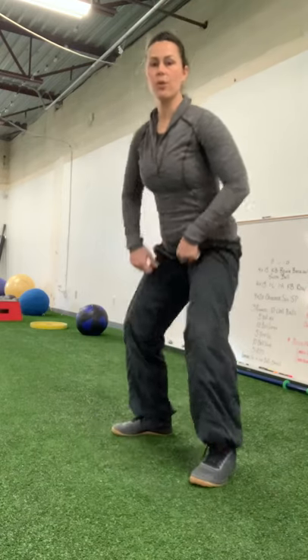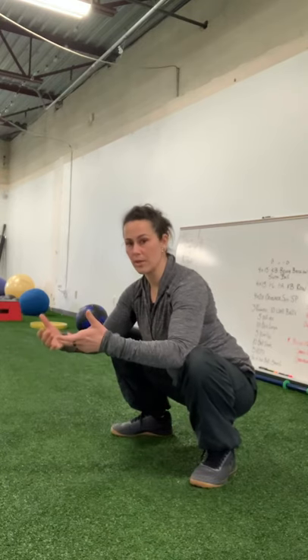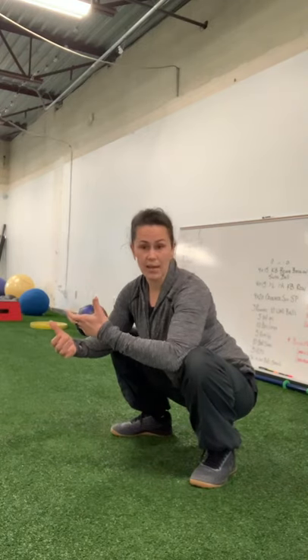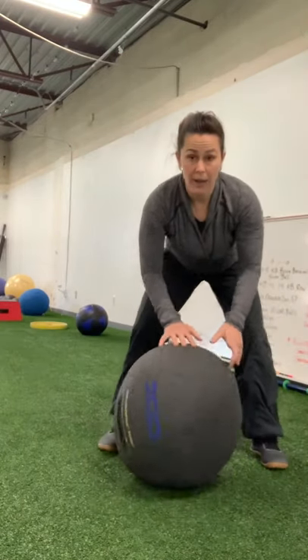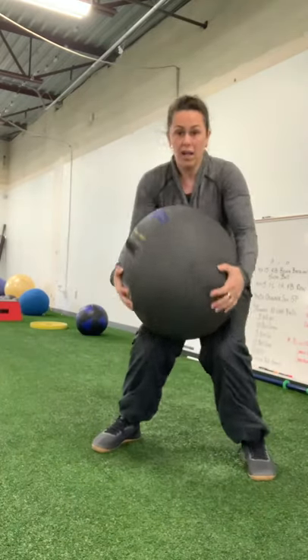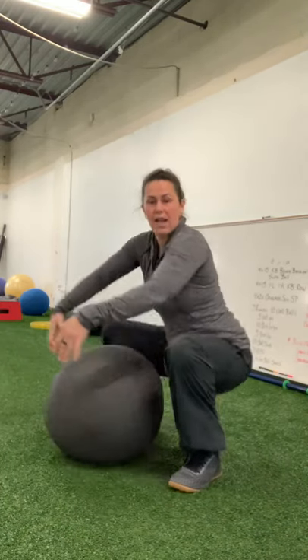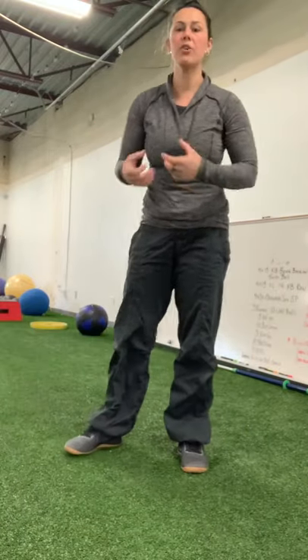Depending on what I'm doing will depend on what level of tension I'm going to need. If I'm just down here making a fire, I don't need a whole lot of tension — I'm just holding my body weight, just hanging out. But if I'm hoping to squat 100 pounds, I'm going to need a lot more tension. If I've got a 100-pound ball that I'm wanting to squat, hips back and down, I'm going to have a lot more tension in my system.